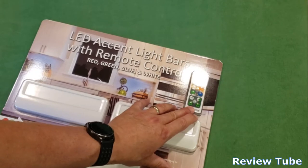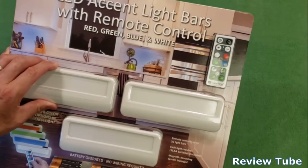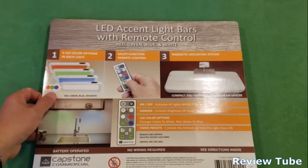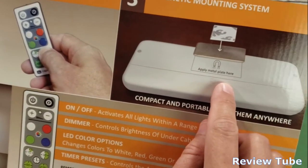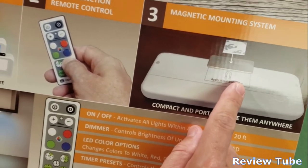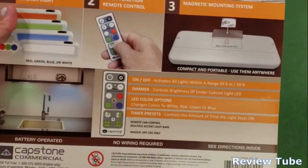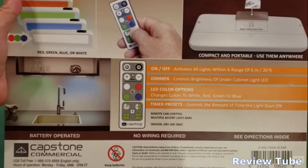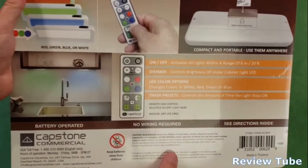The remote gives you color selection, on/off, and intensity brightness — you can turn it brighter or lower. They also offer a magnetic mounting option; they include some 3M sticker metal plates so you can stick one on something and then mount the light bar. You can put them in all sorts of locations around the house. My application is going to be behind my computer screen to give me some backlighting.